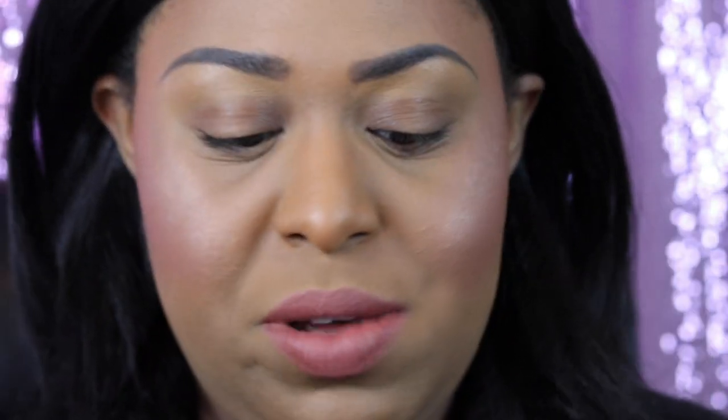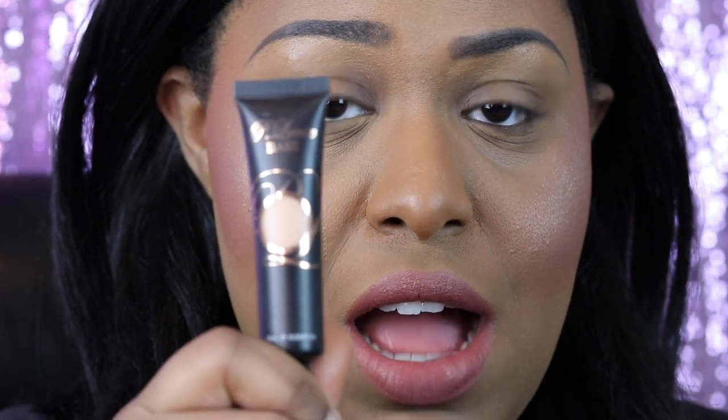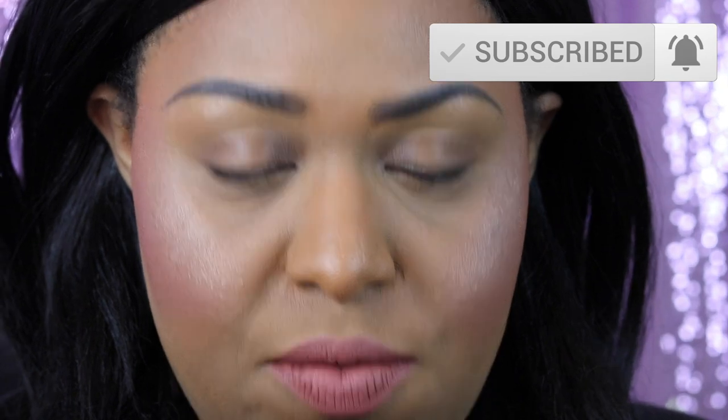So the theme of today is, if you couldn't tell by the title, I'm gonna be testing out two eye primers. One of them is super popular — this is the P. Louise eyeshadow base. I have the shade Rumor 2 and I have the mini Anastasia Beverly Hills eyeshadow base and it's brand new, and we're just gonna be seeing how these last throughout the day. So we're just gonna get right into it.